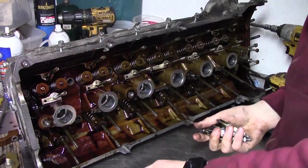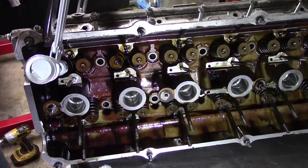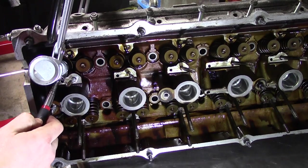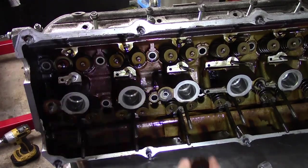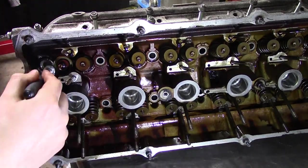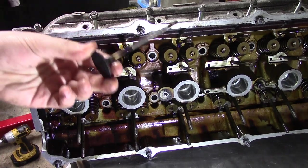Now comes the fun part. I have the spring compressor tool, which is essential for taking the valves out. It's not a complicated process, but there are 24 valves, so it takes a while. The compressor is set to the right height, and when it clamps, it compresses the spring. I can then get the two small retainers out on the magnet, and then I can release the clamp. The springs and hat come out.